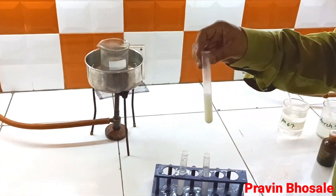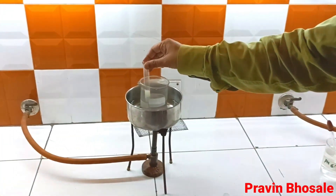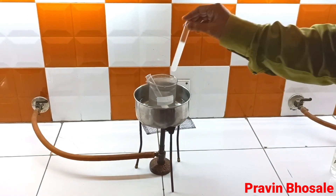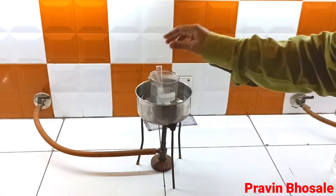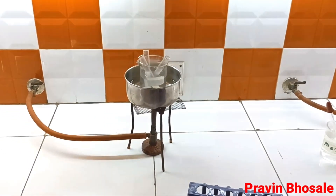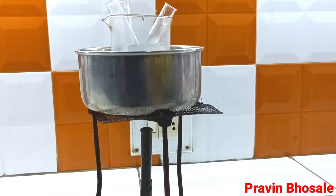Now I will keep all three test tubes in a water bath for around 15 minutes at 37 degrees Celsius, checking the temperature with a thermometer. At 37 degrees there is maximum enzymatic activity.